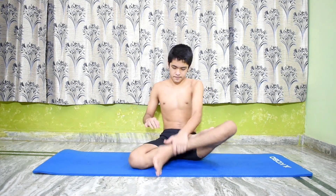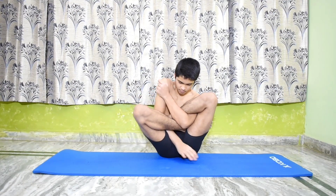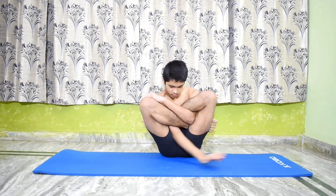Garbapindasana. Sit in Padmasana. Insert the hands in the space between the thighs and calves, each on its own side. Push the arms forward till the elbows can be easily bent.